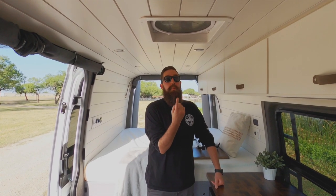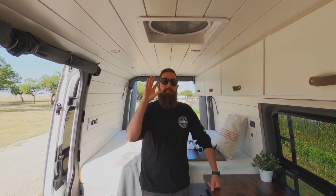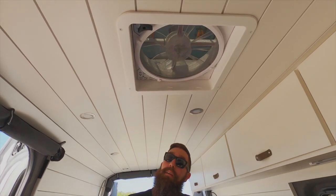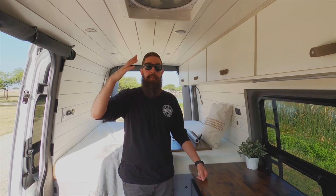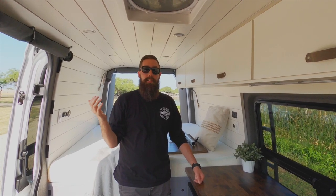Moving on from the cabinets to the fan — we did the same Max Air fan, the 7500. It is the in-out rain shielded fan and it also has temperature monitoring. So you can set an automatic temperature — if it ever gets above 75 degrees in the van it will automatically open up and start venting. We actually used that feature quite a bit on our last build.